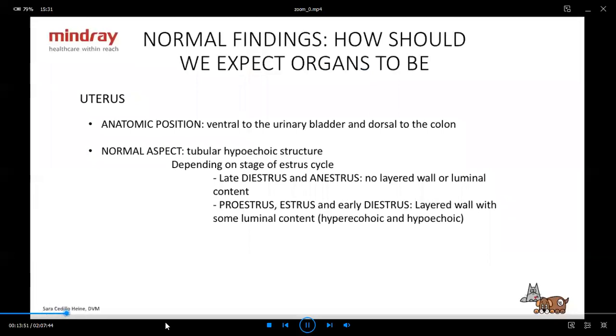The uterus — in the States, most dogs and cats are spayed and neutered, so you might not see it very often there. But in Southern European countries we still have many dogs and cats that are not spayed, so it's important not to forget to look at the uterus. It's ventral to the bladder and dorsal to the colon. What I usually do is go a little ventral to the bladder — if you see the colon, you've gone too far. Right there you'll see the body of the uterus, and you can follow it through the horns. It should be a hypoechoic tubular structure. Five out of six months you're going to be in diestrus or anestrus, and it's going to be hypoechoic, tubular, not layered, with no luminal content.